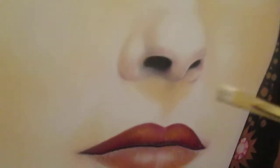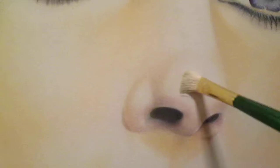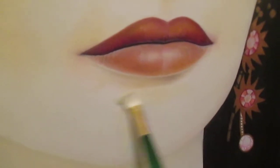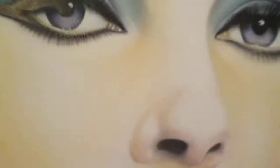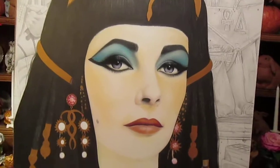The same highlighter that you buy for the graphite you can use for the color work as well. You can see that the same highlighter I created can be used to blend and give glow to the face.